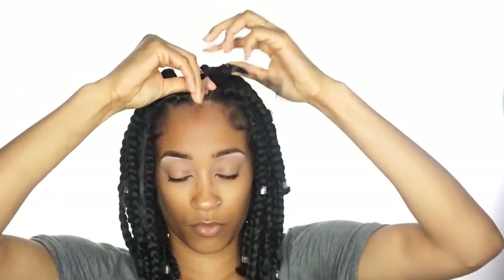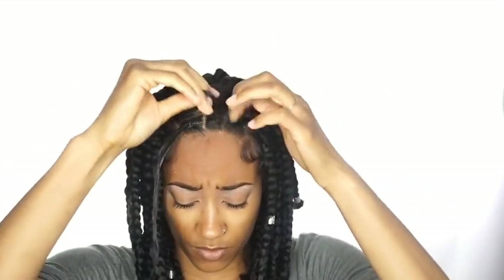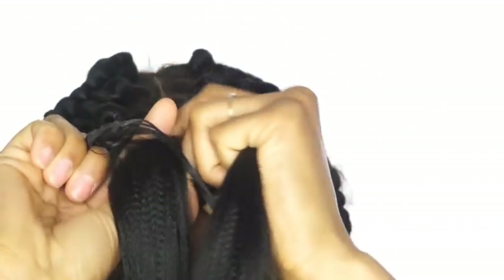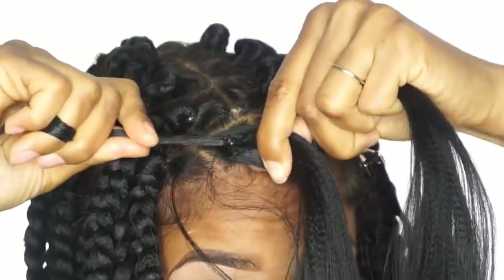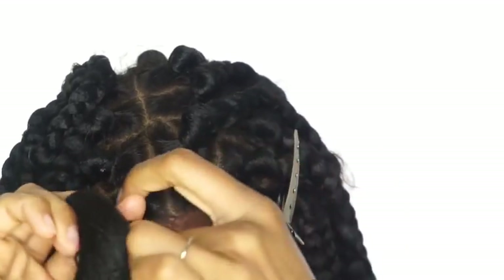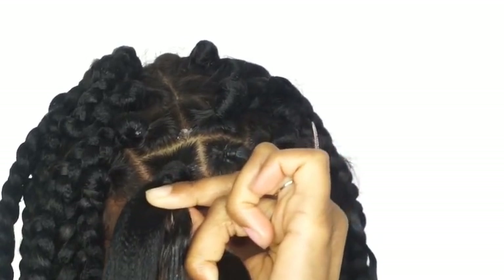I'm just going to put this in — I like to do it tight. This doesn't cause tension on my head at all, but this is what works best for me. Use whatever method works best for you. I'm going to take my piece — I'm not going to do the method where I split the hair in two because I only do that for smaller braids. For box braids, I do them this way because it's easier for me to grip. I'm just going to wrap it around and start braiding. It started to get tangled at the bottom, that's why I had my head down a little bit.